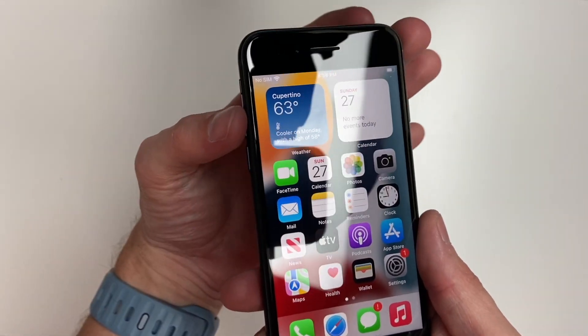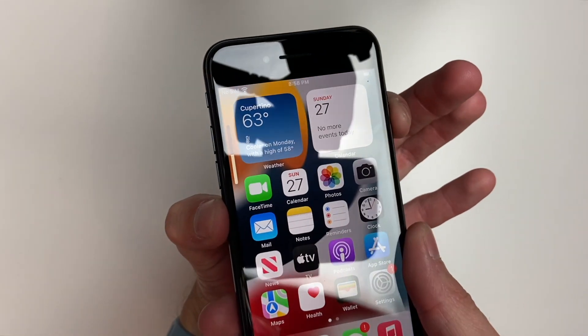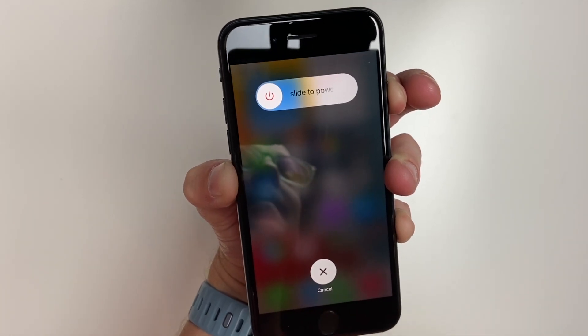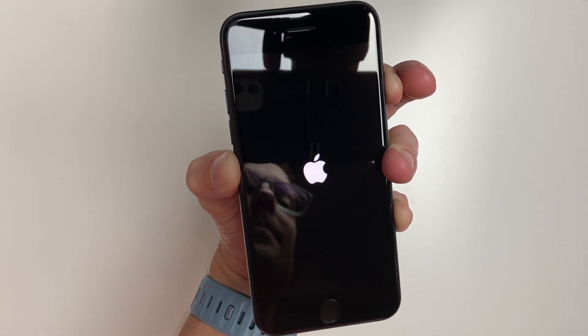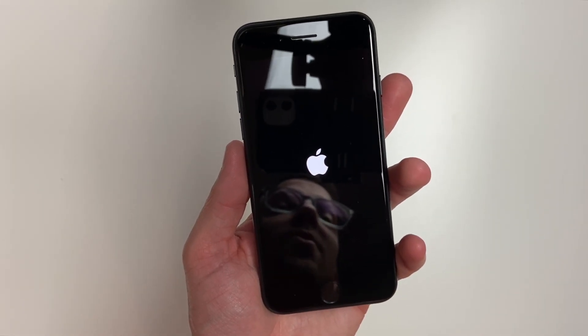So I'll show you here. Quickly press the volume up, volume down, and then hold down your power button. Hold it until it turns off completely and then the Apple logo will come back up. Wait till the Apple logo comes up just like so, then release the power button — and now you have force restarted your phone.